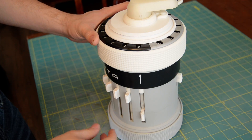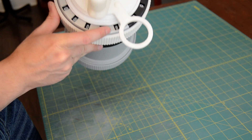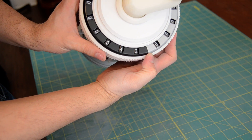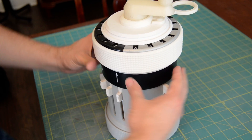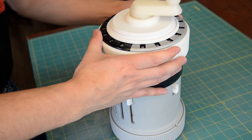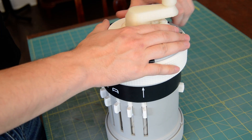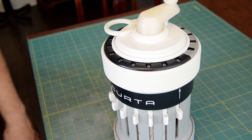So 7 times 6 is 42. Now we can zero that out and we're ready for another calculation. There it is — 3D printed Kurda.